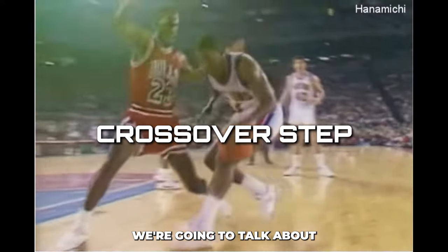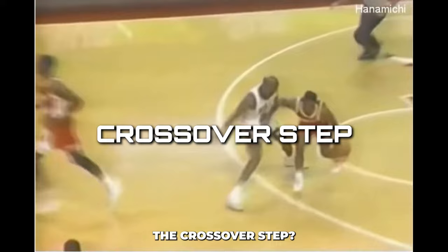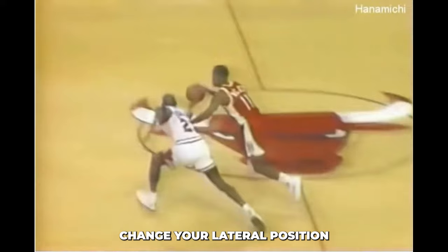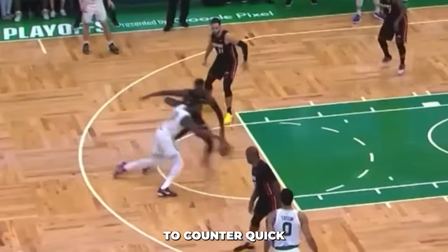The first defensive move we're going to talk about is the crossover step. The crossover step is a defensive move designed to quickly and efficiently change your lateral position and to stay in front of your opponent. It's a go-to technique to counter quick offensive moves.